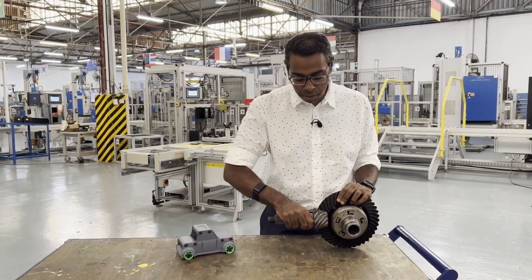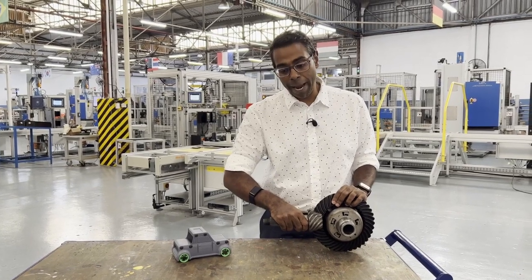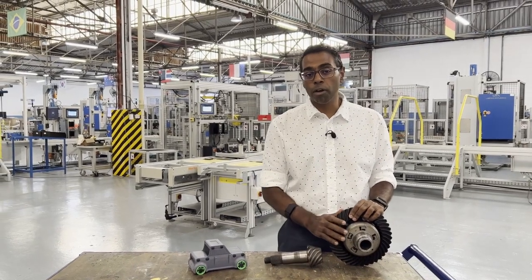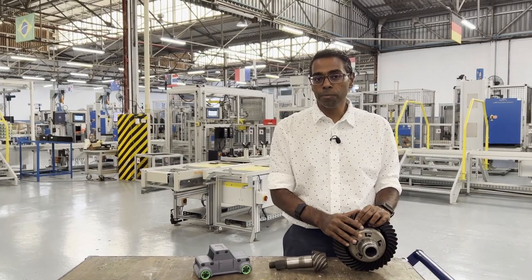If the positions are set incorrectly, you can have a backlash that's too big or a backlash that's too small, and both have consequences on the fuel efficiency and the wear of the components. Let's take a closer look at what backlash looks like on a differential.